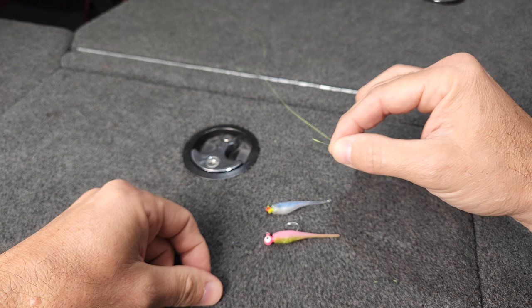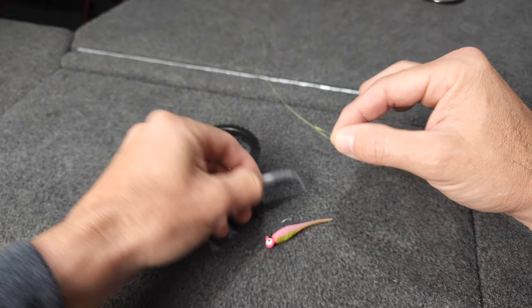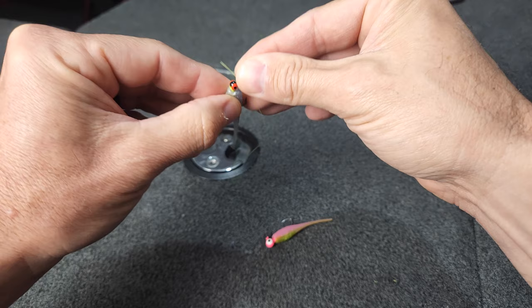I've got my jigs laid out that I'm going to tie on this double jig setup. I have a 16th ounce and a 32nd ounce. You want to put your lighter jig on your line and just let that run up your line freely.